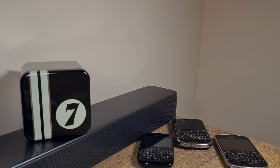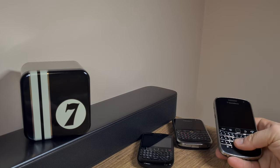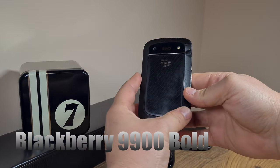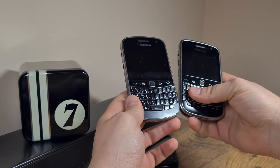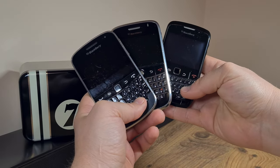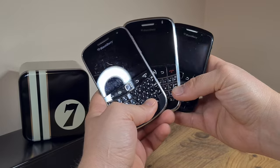Welcome back to the channel everybody. I'll skip the intro today because I believe I have made serious progress in my phone collection — or hoarding, if you like to look at it that way. I've managed to put my greasy little hands on this BlackBerry Bold 9900, the big daddy, the last true BlackBerry, at least in my mind. This will go nicely along the BlackBerry Bold 9000, the first Bold in the series, and with my rather entry-level Curve 8520, of which I own two examples but can't seem to locate them now.